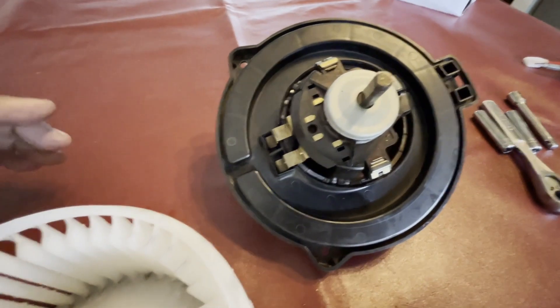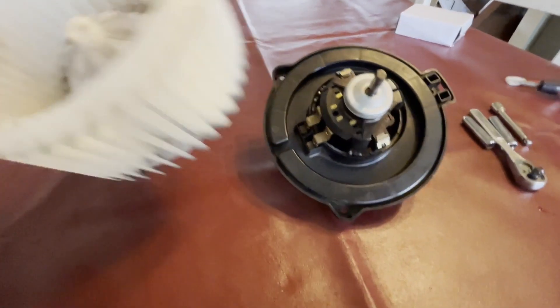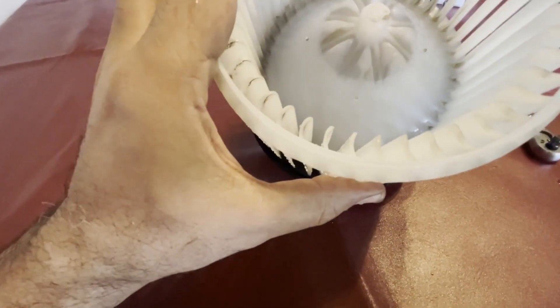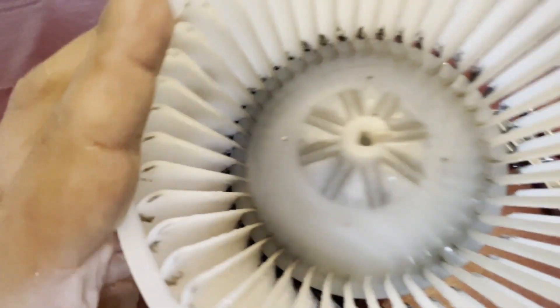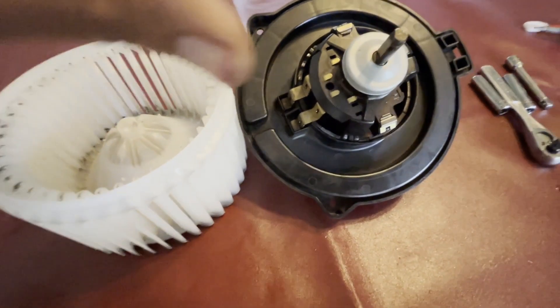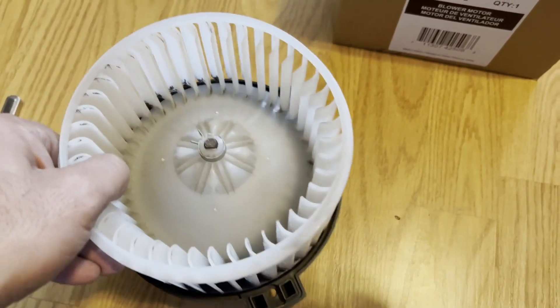Keep it lubricated but wipe it afterwards, then install it. There is only one way to put the propeller back on the shaft — it has a slit on the side, so if it's not matching it's not going to go in. Once that goes in, put the tension clamp on top, and this is how it looks after cleaning.